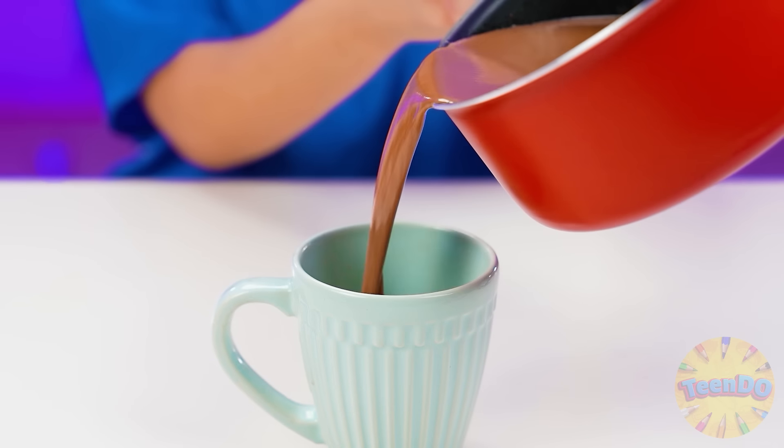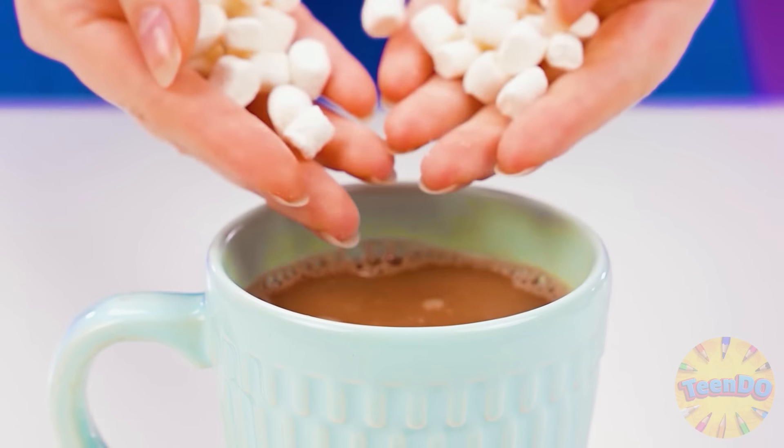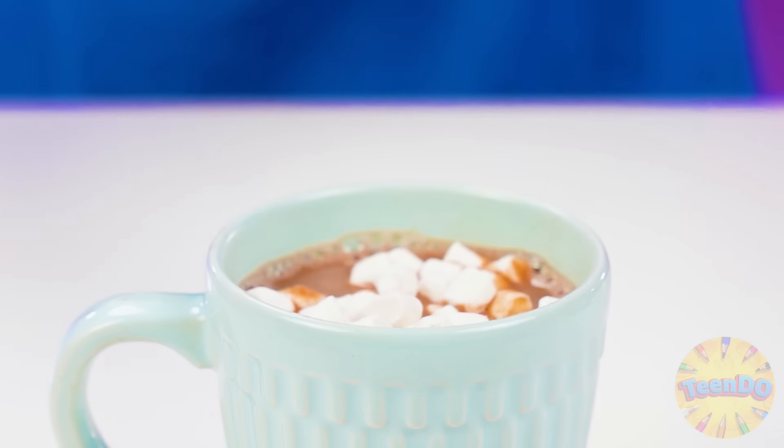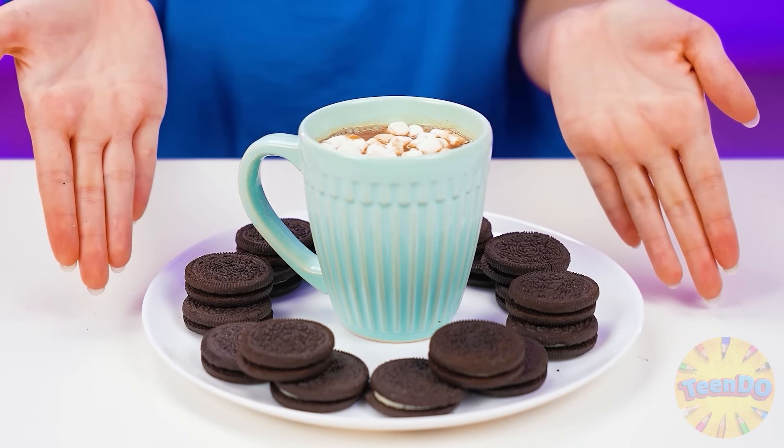And what are you cooking? Grandma turned out no worse. I'll pour cocoa into a cup and put marshmallows on top — it will melt from the hot cocoa. What a fragrance! And of course, I'll add Oreo chocolate cookies — my granddaughter loves to drink cocoa with chocolate cookies.